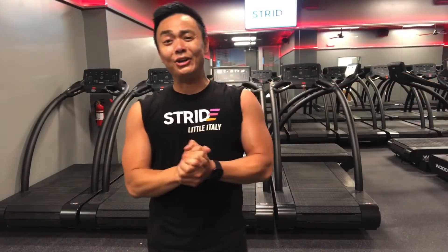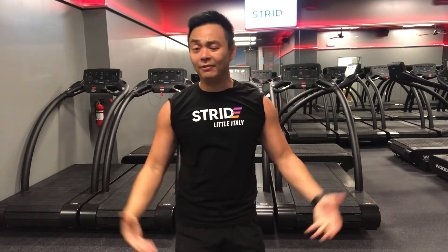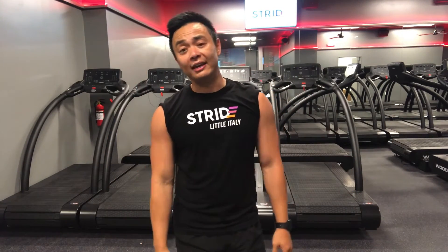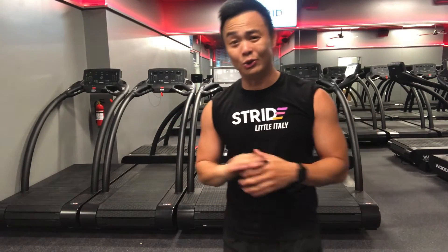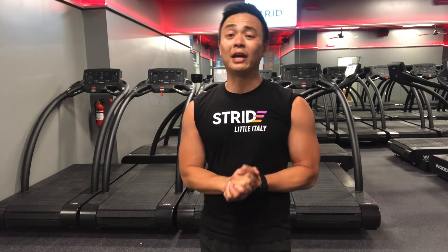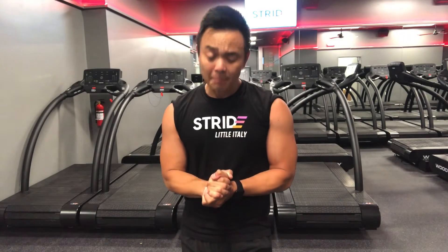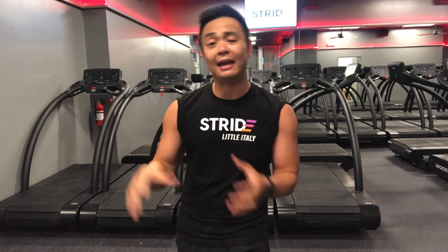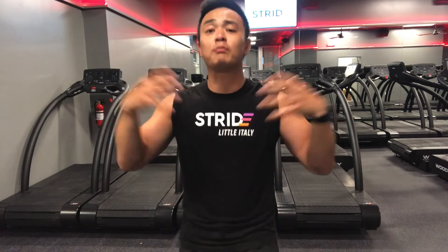Alright guys, there you go — I just completed the Tabata Thursday workout and I am drenched in sweat. I feel amazing, and the most important thing is: with a busy schedule, a limited amount of space, and zero equipment, I was able to knock out a great total body workout in only 30 minutes. There are absolutely no excuses. High intensity interval training has a high impact on both aerobic and anaerobic systems — it'll help you cardiovascularly, help your endurance, your breathing, and your conditioning.